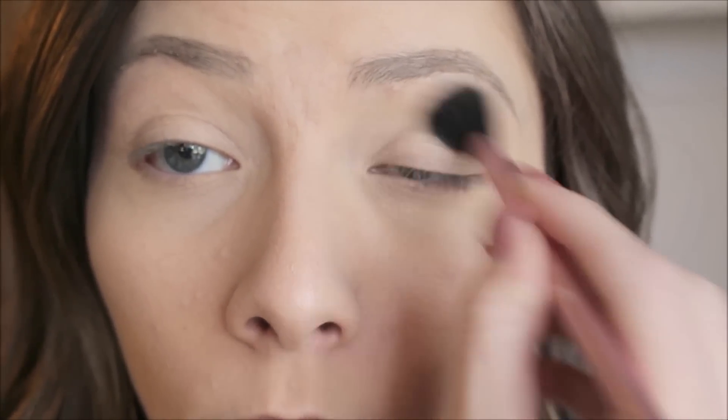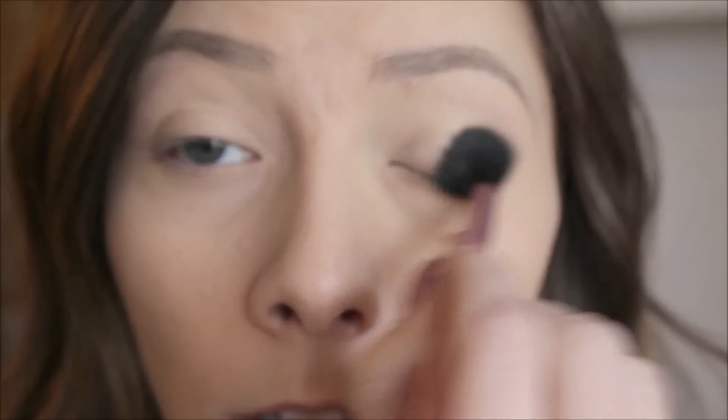The first thing I'm going to do is take this matte vanilla shade — that is from Ofra — and I'm just going to put that all over my lid. This eyeshadow doesn't really give much pigment, but it gives the eyelid a really silky smooth finish. The finish of these Ofra eyeshadows is really smooth.